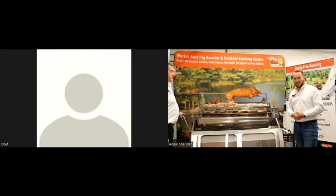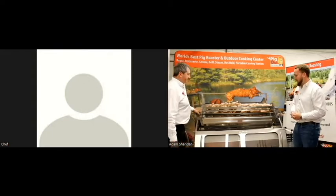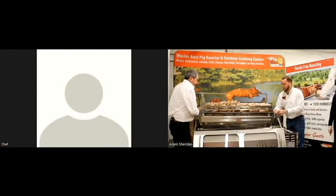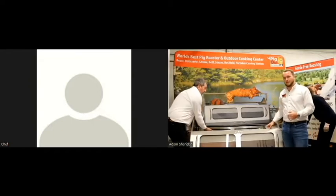You can see Alan pushing it around here. We're going to drop it down inside so you can see what it actually looks like when you're cooking. It sits inside and rotates on the exact same spit hole.